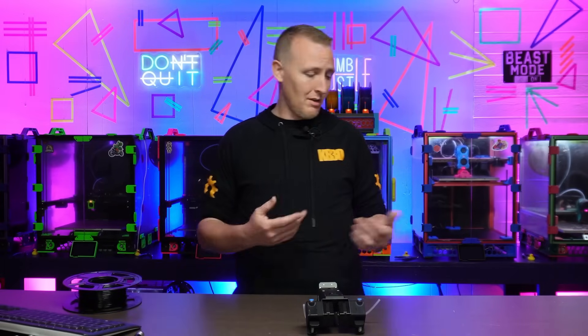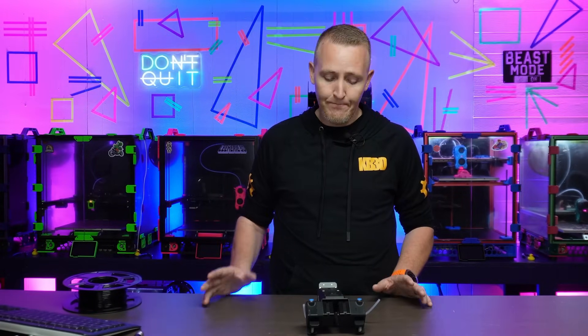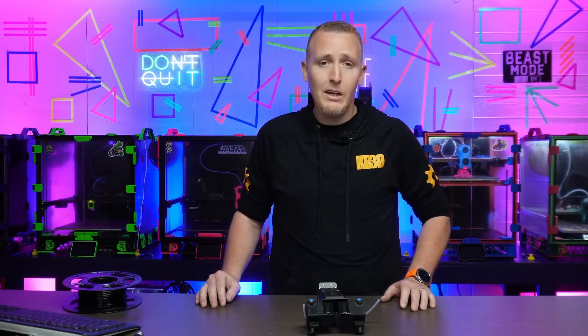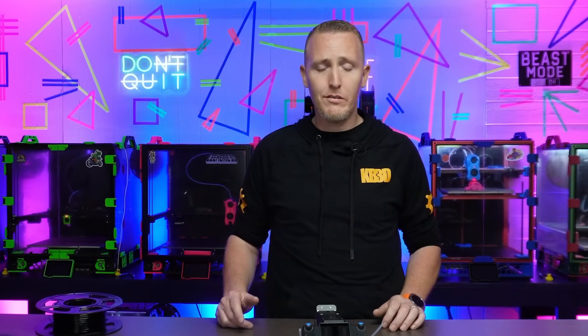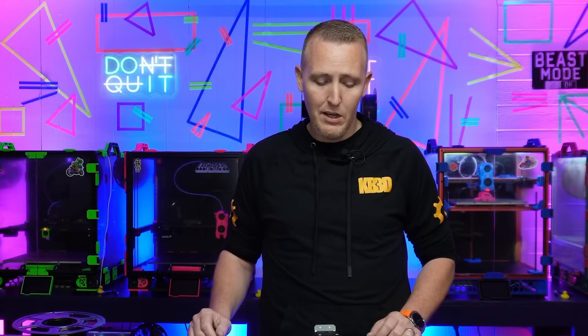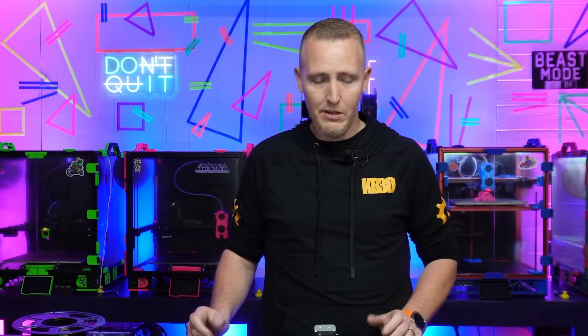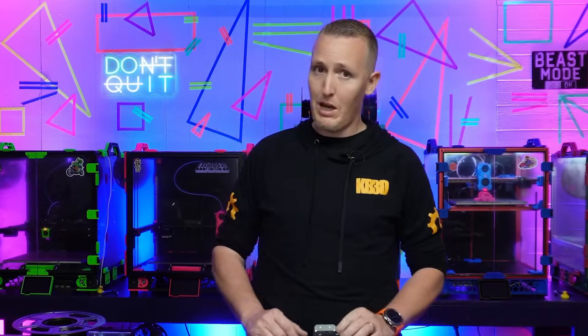So to be able to do this by itself is amazing. We're going to assemble this, see what all came in the box, put it together, show you how it gets assembled, go over some features, and how I'm going to hook it up. It can be hooked up to other printers — any FDM printer that's 1.75 millimeter really can be adapted for it.